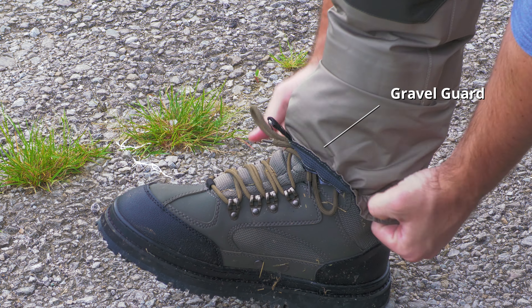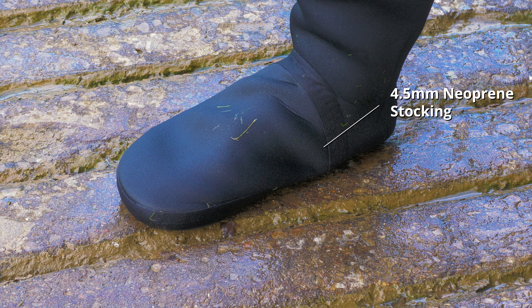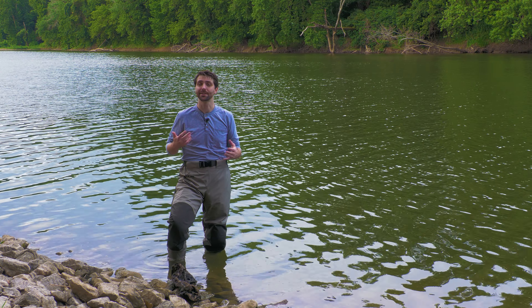Around your ankles, there is a tab that creates a seal around your boots. And at the bottom, there are built-in neoprene socks. They're designed to be worn with 8 Fans Extra Wide Wading Boots, however they do fit into any type of boot as well.